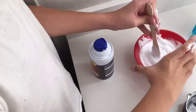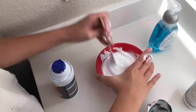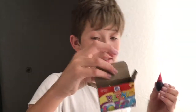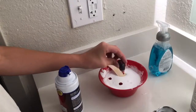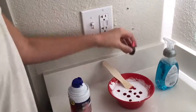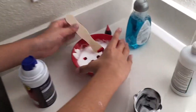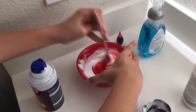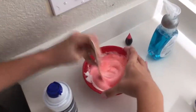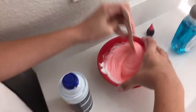Next, get some neon food coloring or just regular assorted food coloring. I'm using neon pink — it just looks kind of cool in the final result. It looks like blood right now but don't worry, this ain't no Walking Dead. Start mixing it around and you'll notice it starts to go into like a sort of strawberry color.